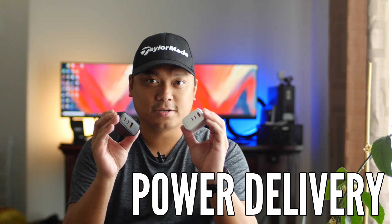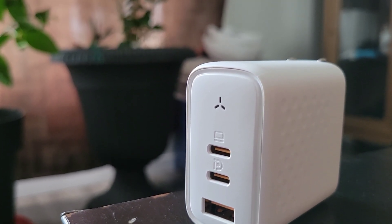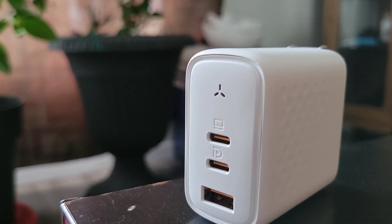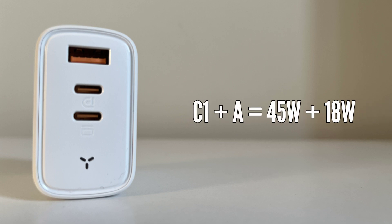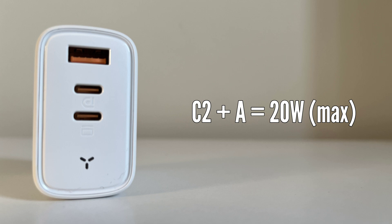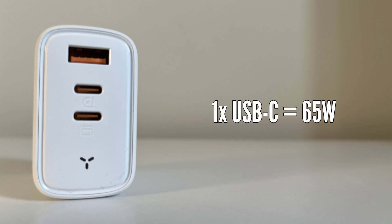Let's talk about power delivery, starting with the Voltme 65W. Power is distributed when you use two or more ports. Mode 1: C1 plus C2 gives you 45W and 18W respectively. Mode 2: C1 plus USB-A gives you 45W and 18W. Mode 3: C2 plus USB-A provides 20W max. Mode 4: C1 and C2 give you 45W while USB-A provides 18W. Using a single USB-C gives you a maximum output of 65W.